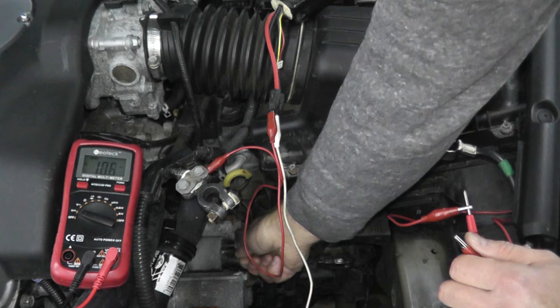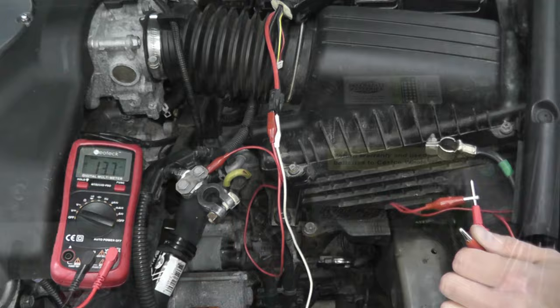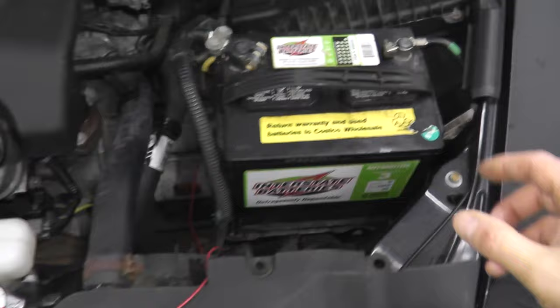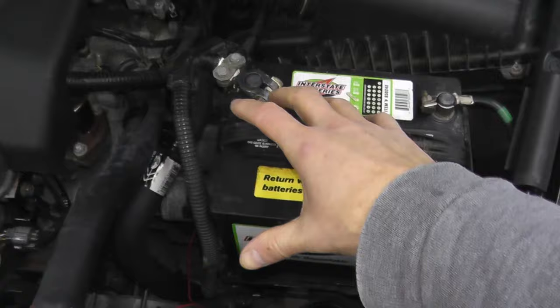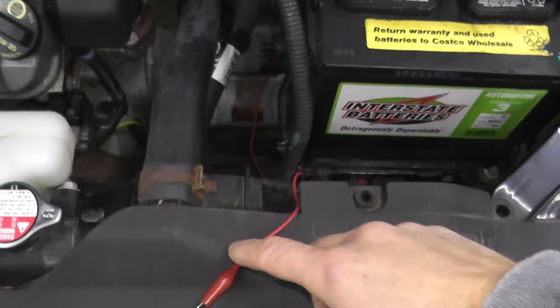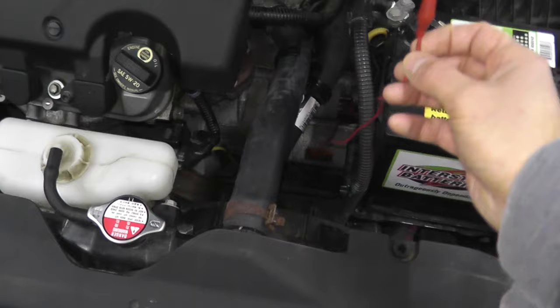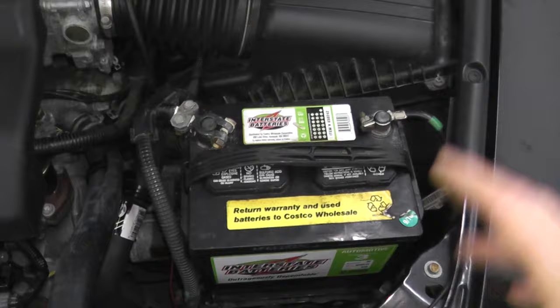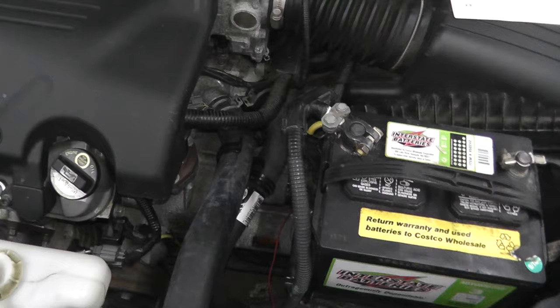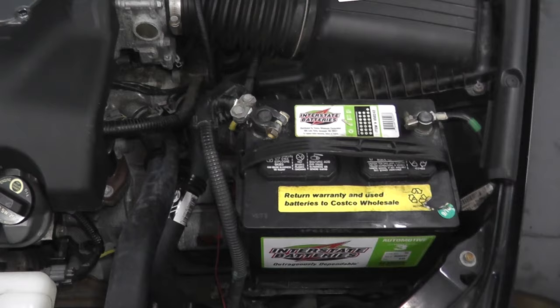Now there's one other test you can do, and that's testing the starter by hooking up power directly to it without turning the ignition key. This is a little bit trickier, but you can do this if you have a thick enough wire — you need a low gauge, thick wire that's long enough. Ultimately, you reinstall the battery along with the connections, and then you're setting up a jumper wire from the S-terminal — you take this wire and touch it to the positive terminal. If you do this and you hear cranking, the starter is good. Typically, if you do the continuity test and verify that power is getting to the starter, you can really see if the starter is in good shape.